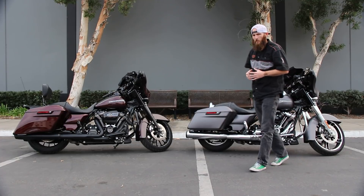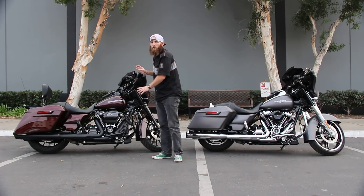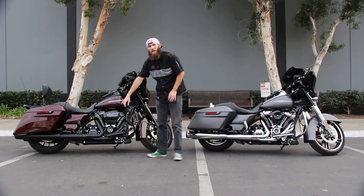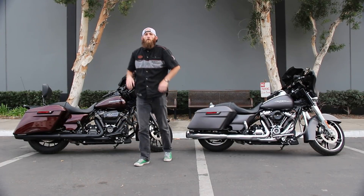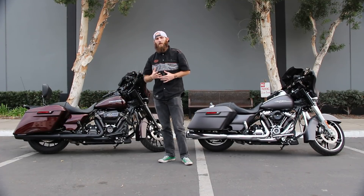Now with a stage two Screamin' Eagle kit, you get everything that's on a stage one, plus cams. With Screamin' Eagle stage two, we have two different cam options: we have the torque cam and the horsepower cam.